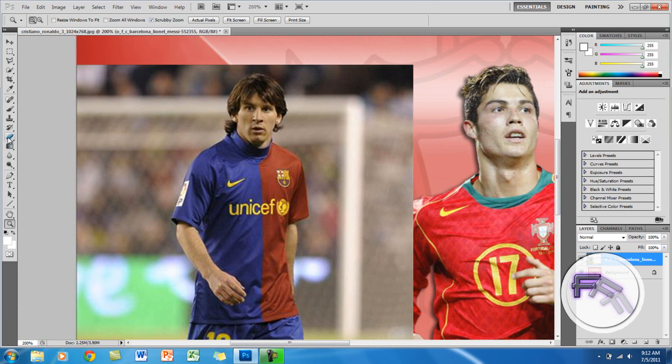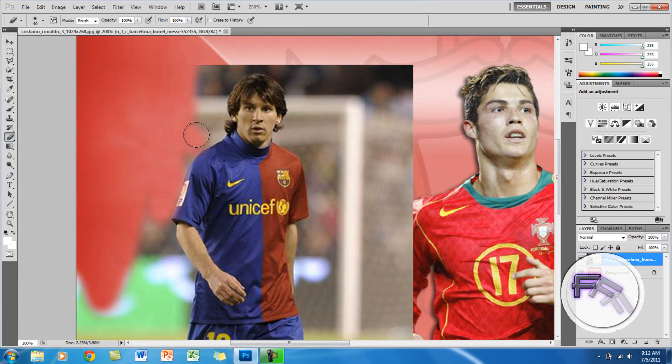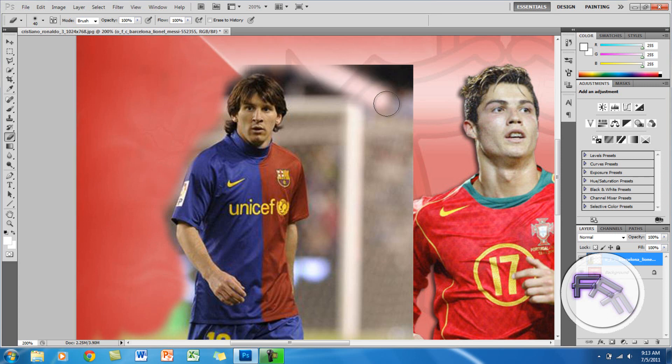Now what I am going to do is go back to the eraser tool and erase the part that you don't want. And here you can see that it is starting to combine. This will take some time and you have to be really calm when you are working near the edges — you can't rush this or else it won't look good.